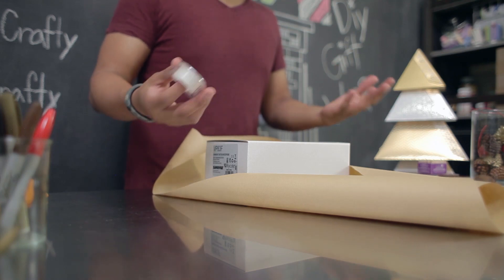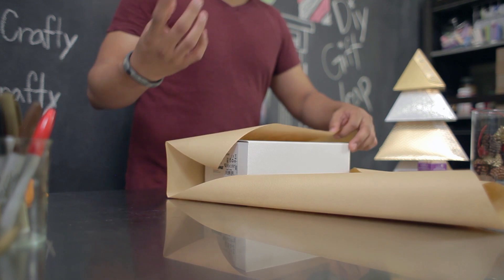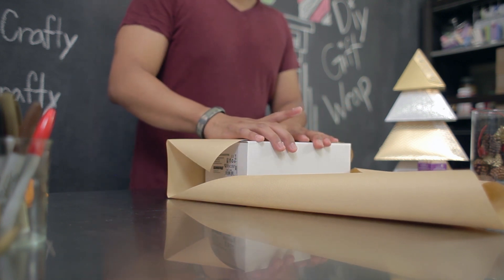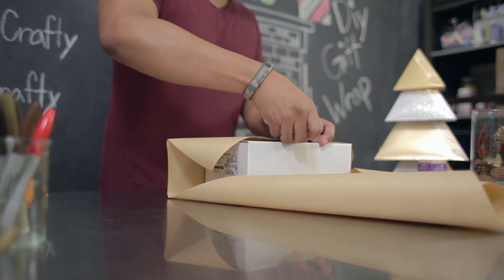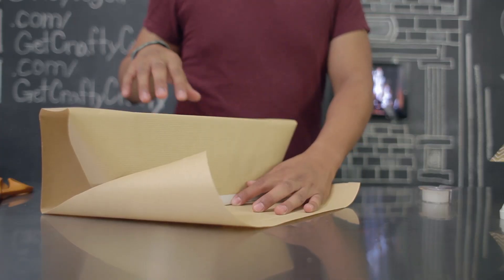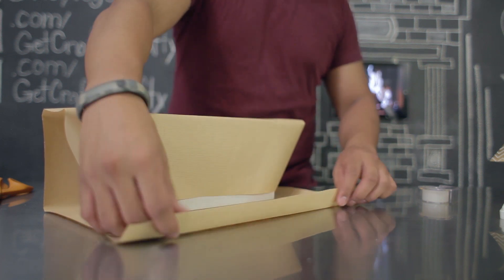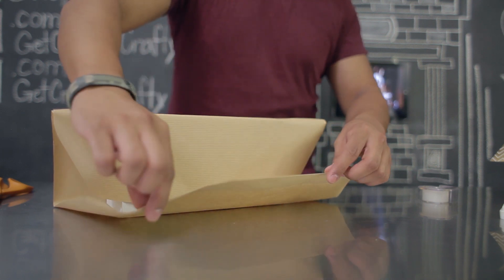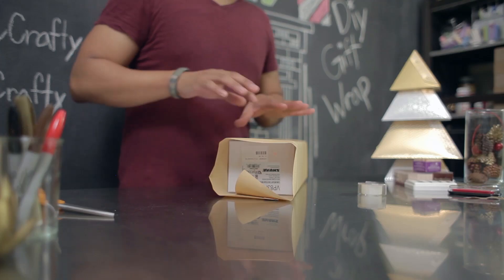Some techniques for wrapping your present only use about three or four pieces of tape. I like to use the right amount just to make sure that the gift wrap is secured onto the present. Go ahead and start taping the first side of your gift wrap onto your box. Make sure your wrapping paper is fitted neatly onto your present. Take the edge of your gift wrap, fold it and crease it so that there's a nice clean edge, then tape that down on the side of your box.